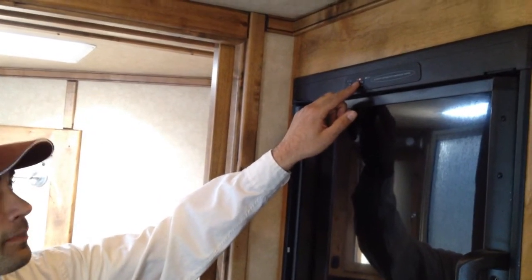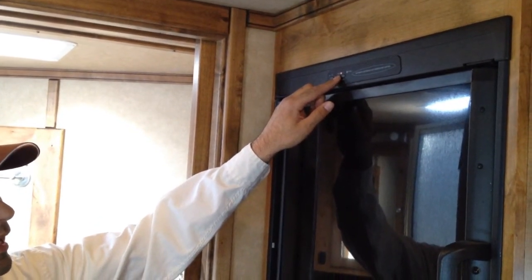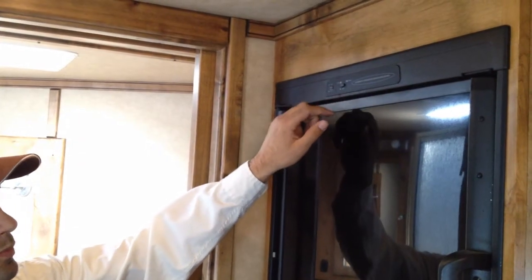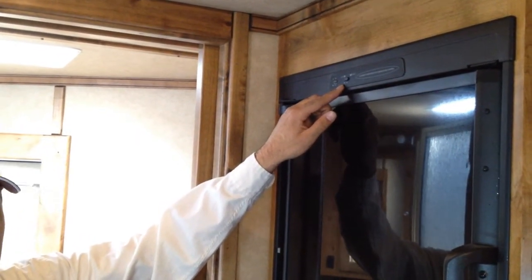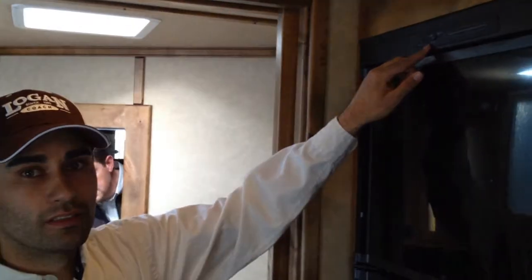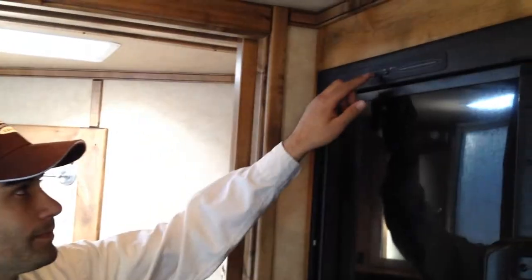If I push this button in, it's on the automatic setting. If you want to change that setting from automatic and strictly use your gas, you'll just push that button in and you'll be able to hear it click, until it notices that you have no electricity and it lights.